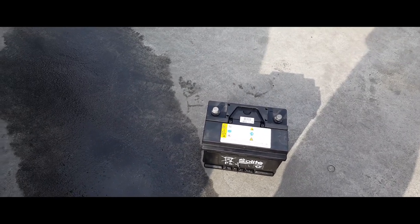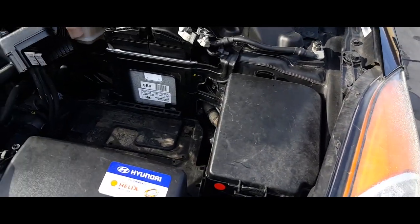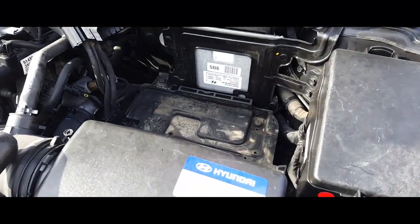And there it is. That's how you remove a battery from a 2013 Honda Elantra.